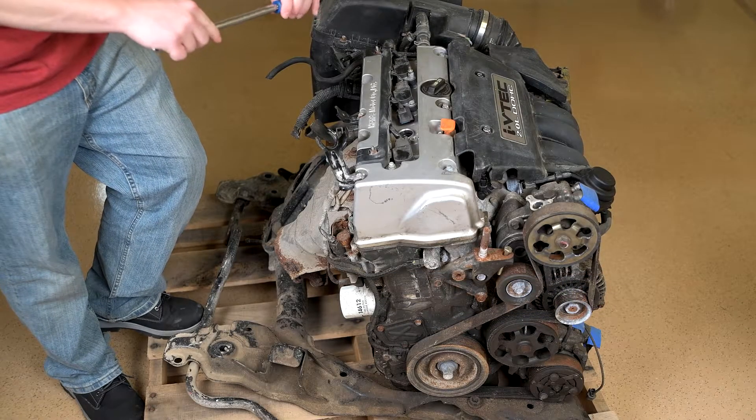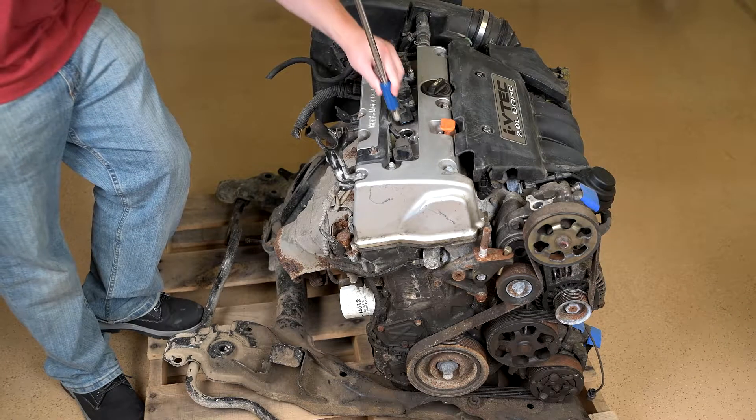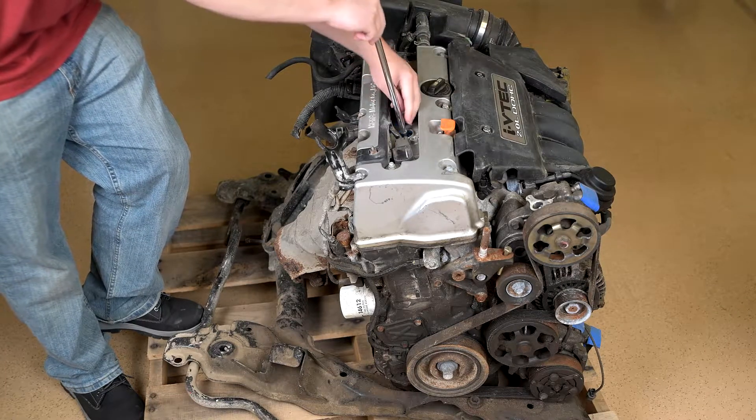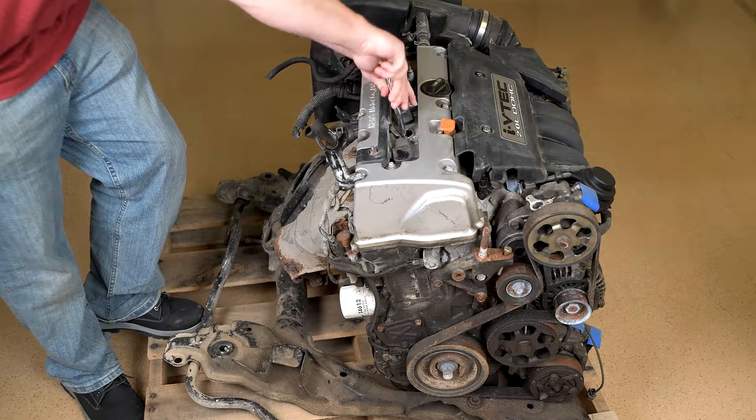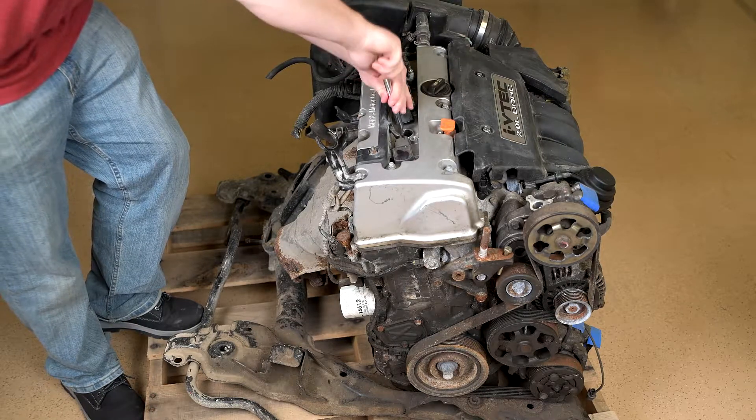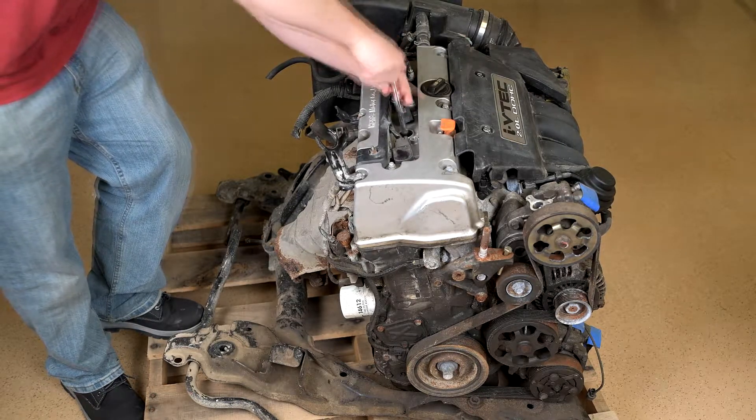Now it's time to install the spark plug adapter into the engine. Do not apply anything to the threads including anti-seize or oils. When installing the spark plug, only hand tighten it — do not use a ratchet.